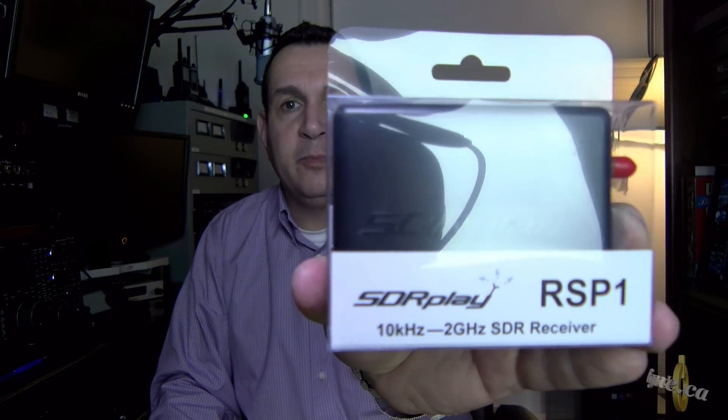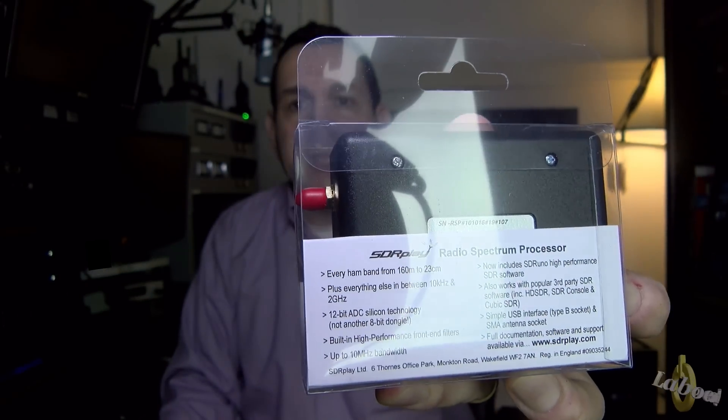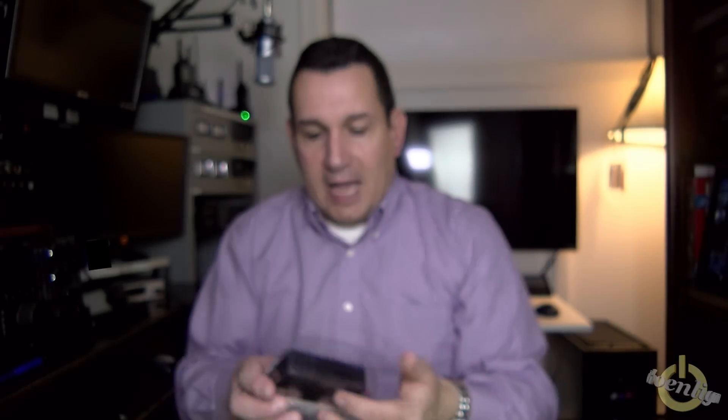Let's start the unboxing. I'll be cutting open an envelope — okay, so there's the package, there we go. There's the SDR Play. It's a very small package and it has a lot to offer, so don't be put off by the size of it.